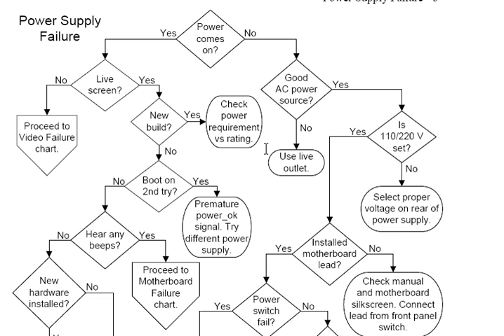I'm Morris Rosenthal for PhonerBooks.com, and this is the Power Supply Flowchart out of my book, Computer Repair with Diagnostic Flowcharts.